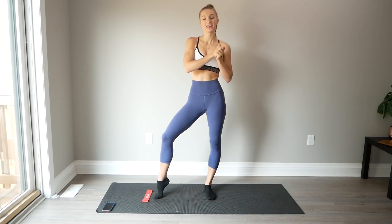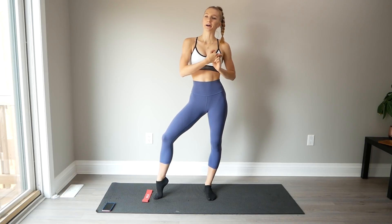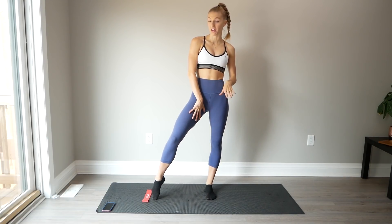Hey guys, welcome back to another video. Today we're going to be doing a lower body circuit, but today's circuit is really going to be focused on the outer and inner thighs.